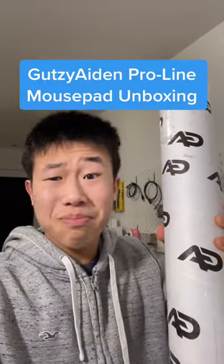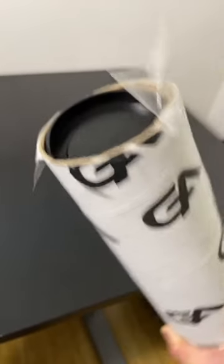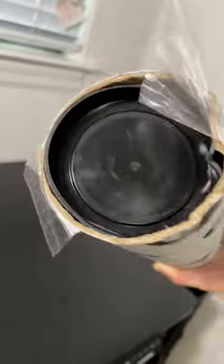Look what just came in the mail! Let us unbox it! Gotta say, I really love the new packaging — let's dump this out! Guess I gotta pull this cap over here.